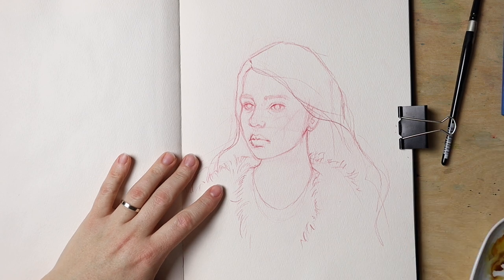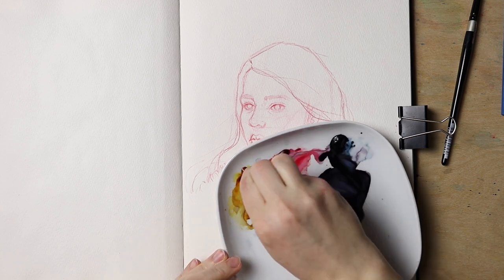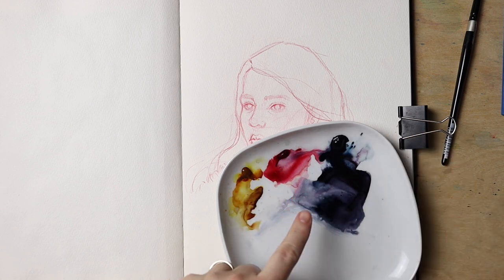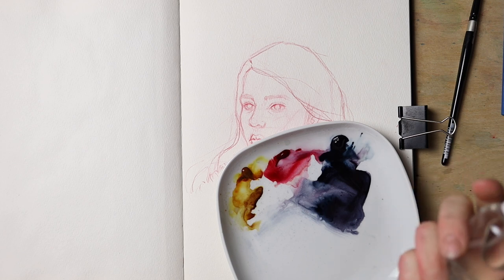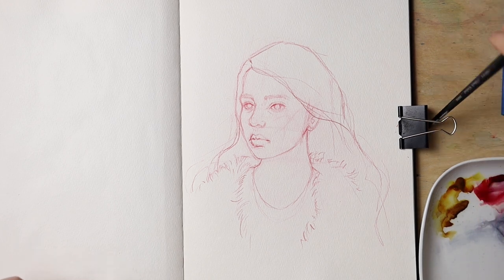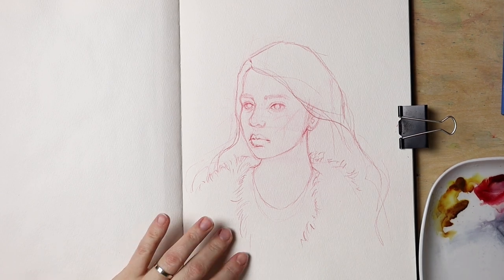We have the sketch finished and we've got our three paints. I have to add some quinacridone gold hue because I almost spent all of it. Make sure that your paints are wet so that you can work with them more easily. Let's focus on the face — I'm going to get my size 8 brush, it's slightly larger, and let's do a first wash of paint.